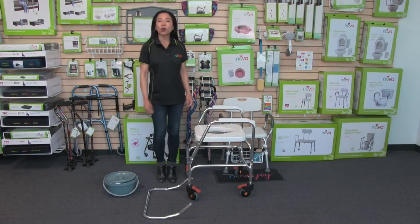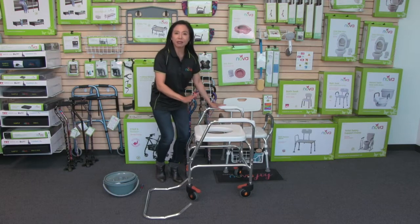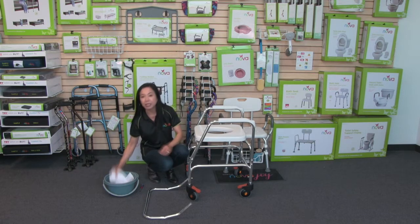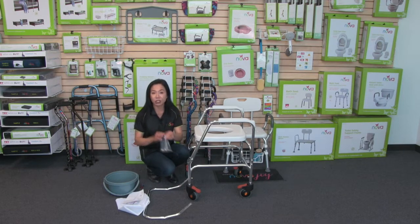This video is about the Nova Lightweight Rolling Shower Chair Commode. When you receive your shower chair commode, the commode itself comes fully assembled. You just have to attach the backrest, and you're going to get a bucket and a lid. It's in this bucket and lid that you'll find the cover for the backrest, the instructions, and also the small bag of parts to attach the backrest.